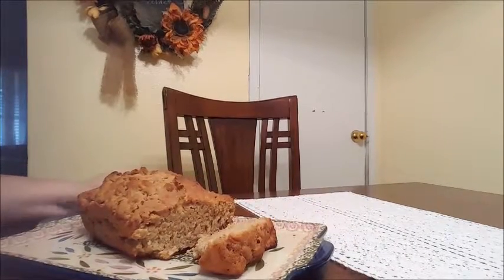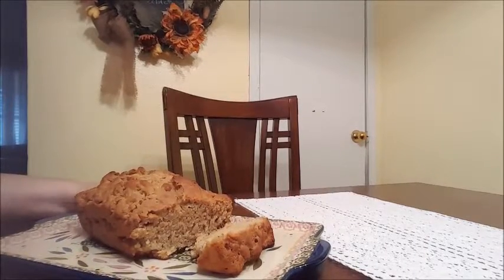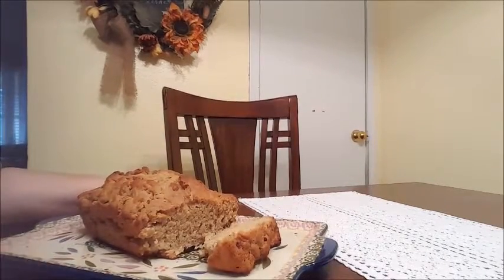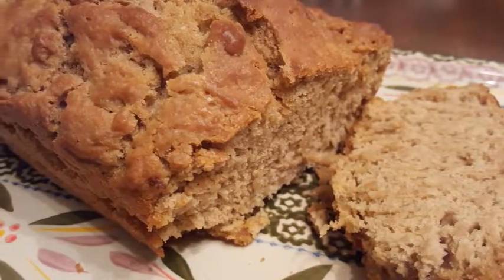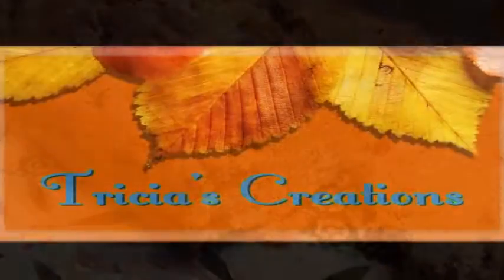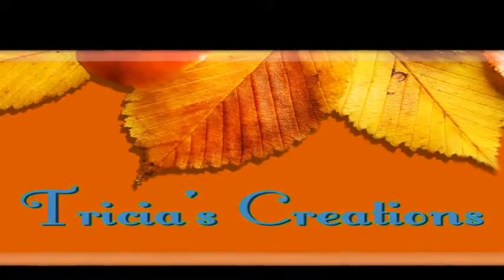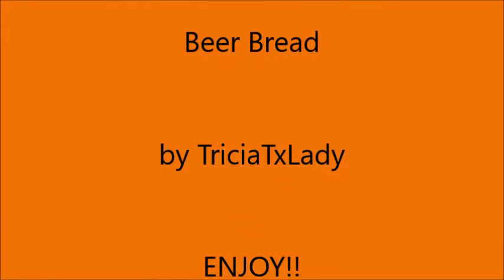If you want to try this recipe and you liked it, or if you have other ideas for beer recipes, please leave a nice comment. A thumbs up would be appreciated, please subscribe to my channel, and as always — enjoy!